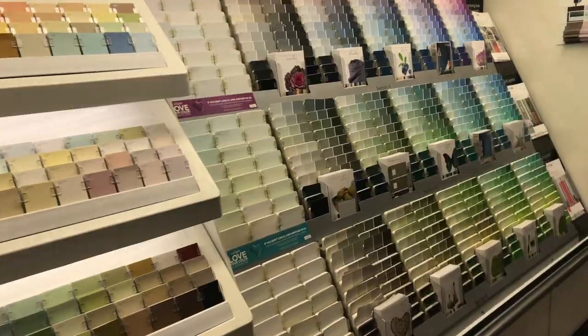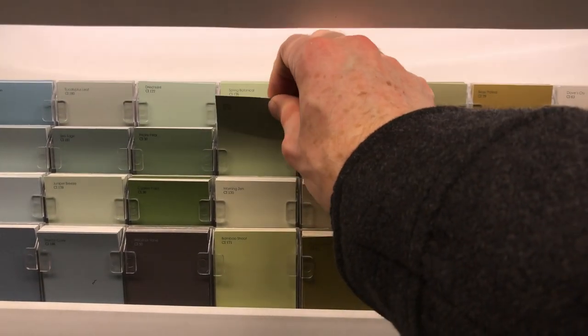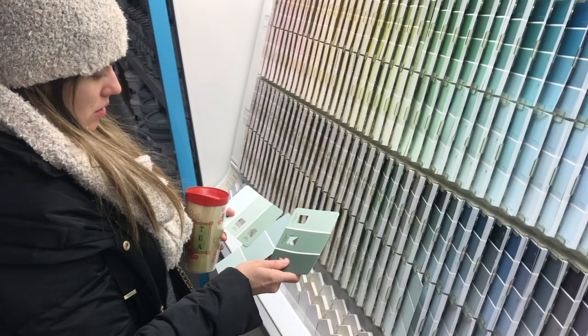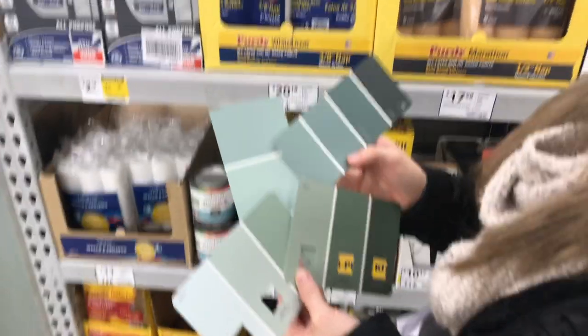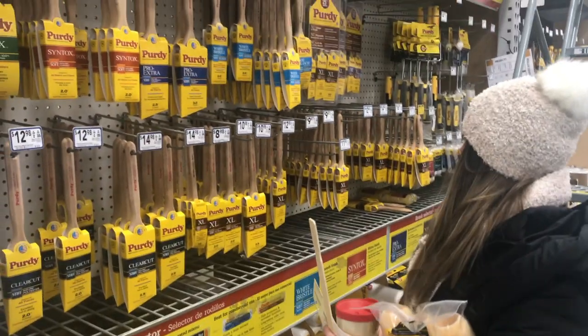Good morning, kind people of the internet and Emily! So we went paint shopping — this is me picking out colors and this is Emily figuring out colors. I wanted green and there are lots of options of green.